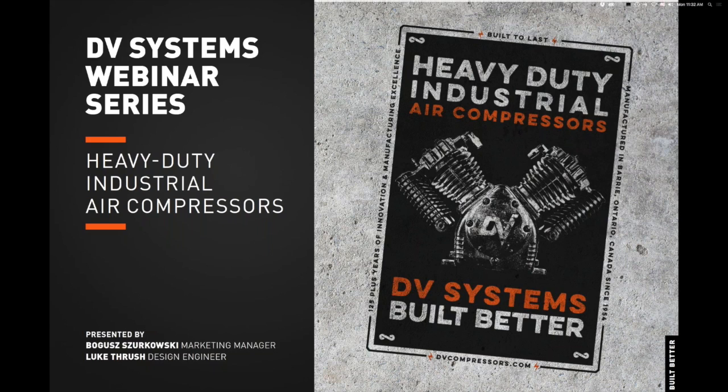Hello everyone. A few housekeeping items before we begin. Questions will be addressed during our Q&A period at the end of our webinar, but feel free to type questions into the messages console during our presentation and we will address them accordingly.